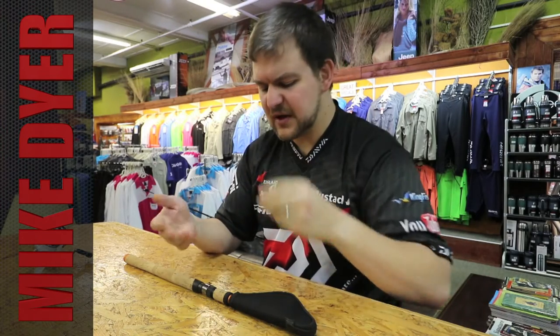Hi there guys! You may have watched the video already on the Dawa Legalis. We just wanted to go through a few extra things on here. Like we mentioned, there are four models.